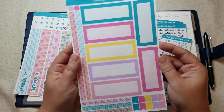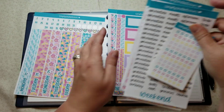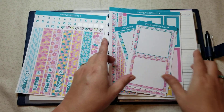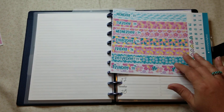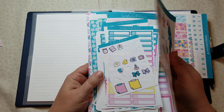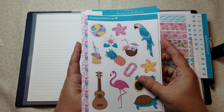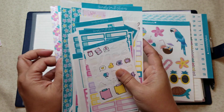We of course have our boxes, strips — the great thing is this one comes with checkboxes, it comes with script, and then it comes with eight of these boxes. So I'm not sure if I'm going to be using those for every single day but we'll see how it goes. I got out the rest of my Aloha kit — these are various pieces from the vertical and from the monthlies, as well as the deco because I'm probably going to be using some of that.